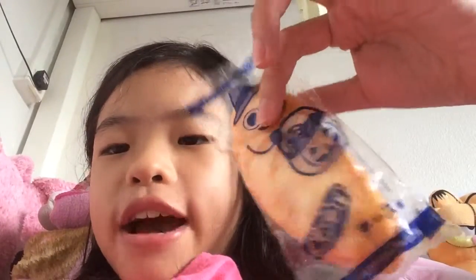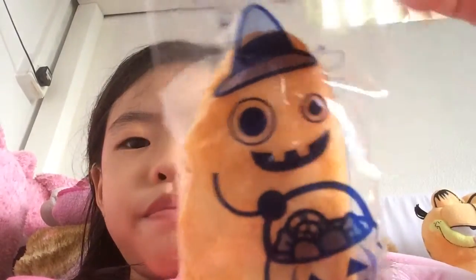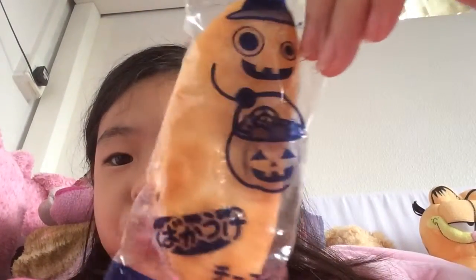Hey guys, Miara again and today I'm going to try this Japanese biscuit. It's Halloween edition but this video is not added in Halloween and I'm going to try. See how it looks. I didn't have a bowl of water because I do like Japanese food. I love that.